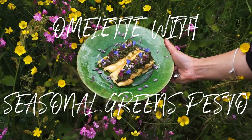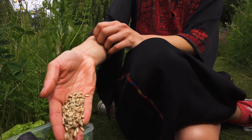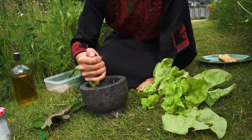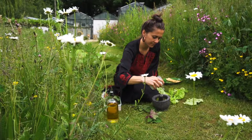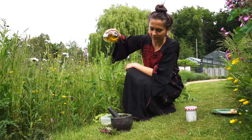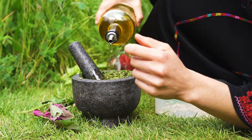Let's make an omelette with seasonal greens pesto. Step one: bash the sunflower seeds in the pestle and mortar until it forms a paste. Step two: add your lettuce, spinach, wild spinach, red chicory and any other greens with coarse salt, then continue to bash. Step three: slowly pour the olive oil until you get a perfect green pesto.